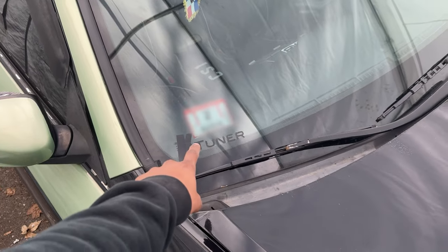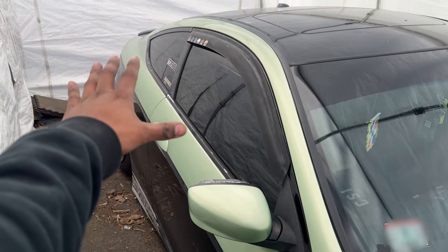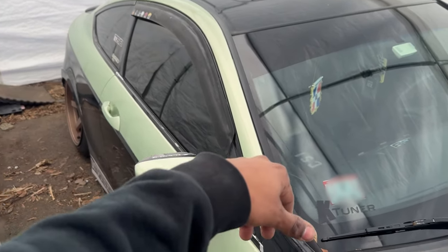My car needs to get inspected, so we're gonna be doing a bunch of stuff to get it ready. If you know me personally, you know why. To pass state inspection here in Massachusetts, we're gonna need to remove the tints and add the front license plate. Sometimes they're on your case about wheels sticking out a little bit, so I might have to swap the rear tires to winter ones, but I doubt it. My tints are 1% all around.